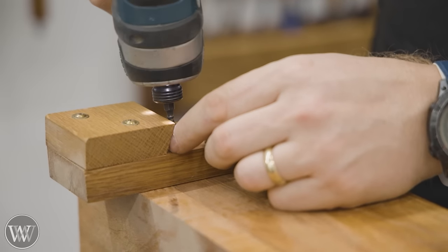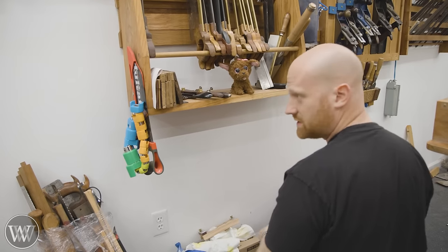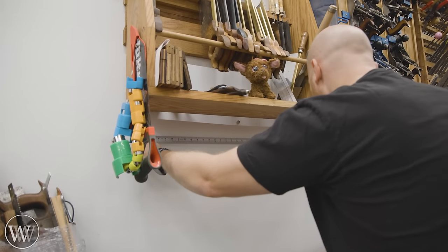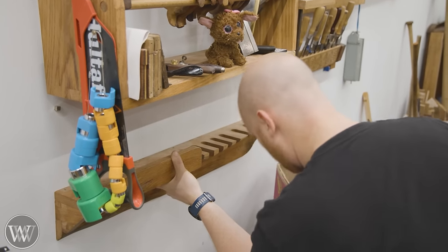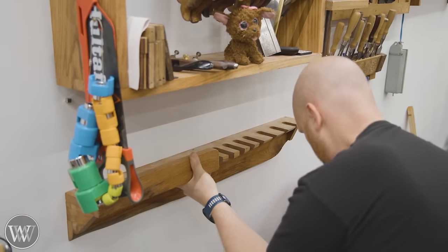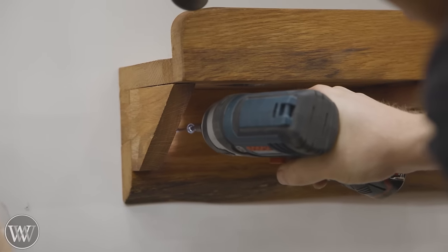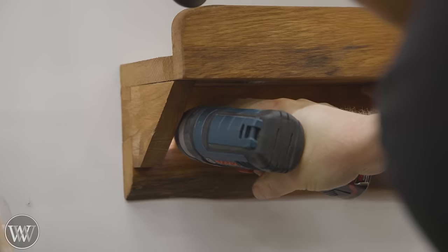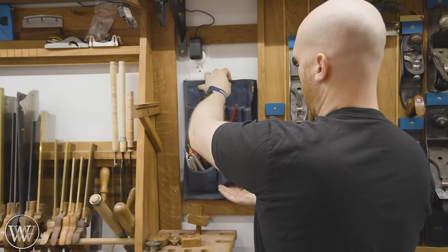I had this rack before for all my braces and drill bits, but the problem was it wasn't big enough — not enough space to fit all my drill bit sets, and I was getting more braces than I had slots for. So I'm just going to turn this into a simple shelf: drill bits on one side, more drill bits on the other. It was quickly put together in the past, so I screwed it back on the wall.